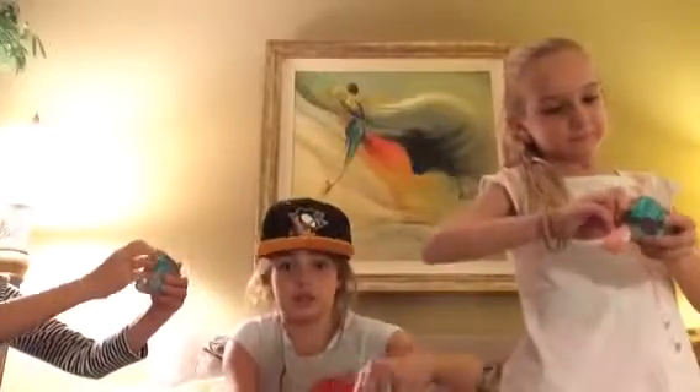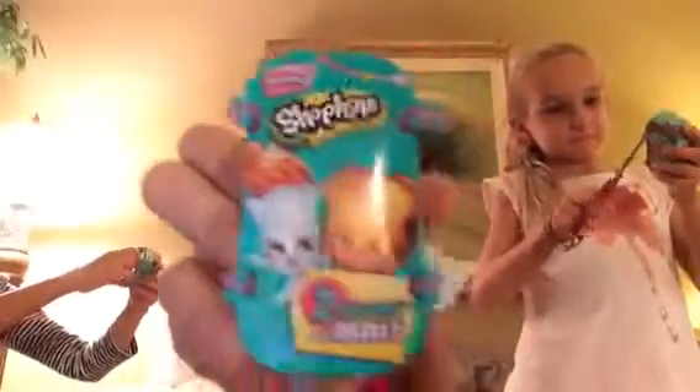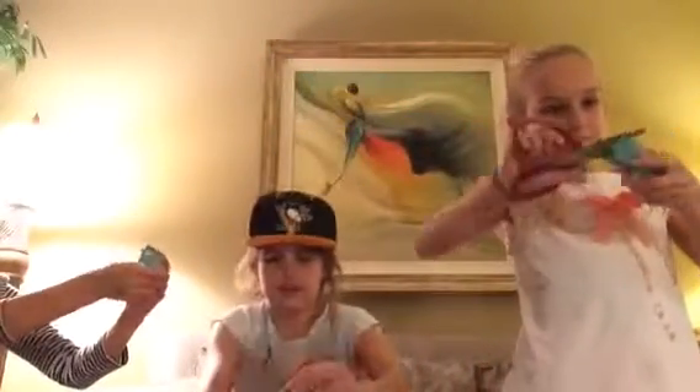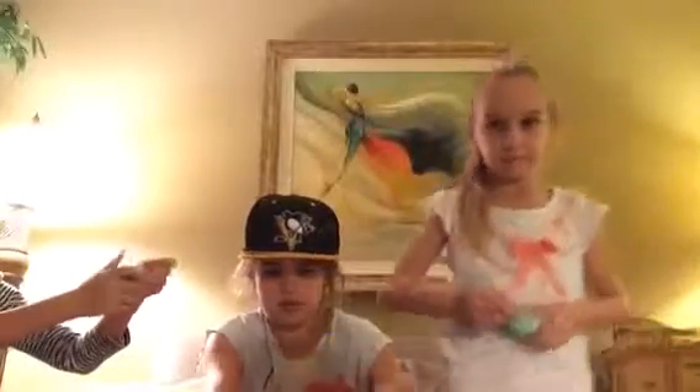By the way, today at Toys R Us we did find something. Here is the friend, it's season three and it contains two Shopkins in here. Let's pop it open and let's see who I get.